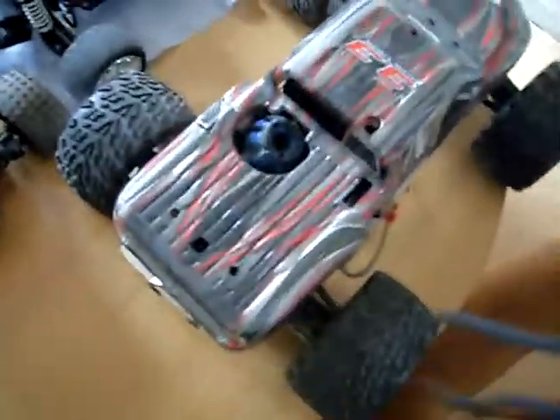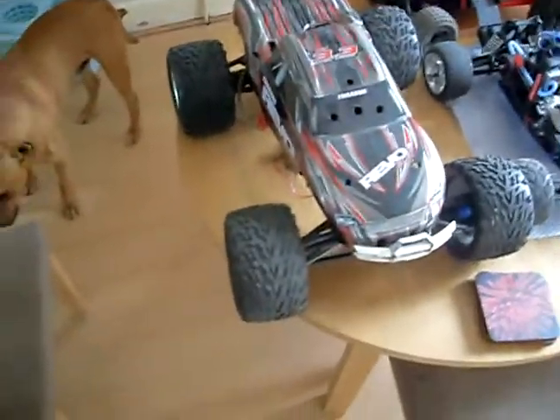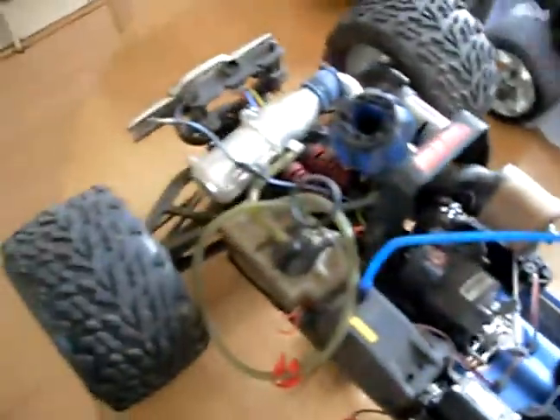Moving on, my latest one was the Revo 3.3 — this thing's mad. Just need to tune it up a bit more and set it right. And then the bounce — trust me, as you can see it's got that mad suspension and some crazy features. Just watch the other videos I've got on my site.